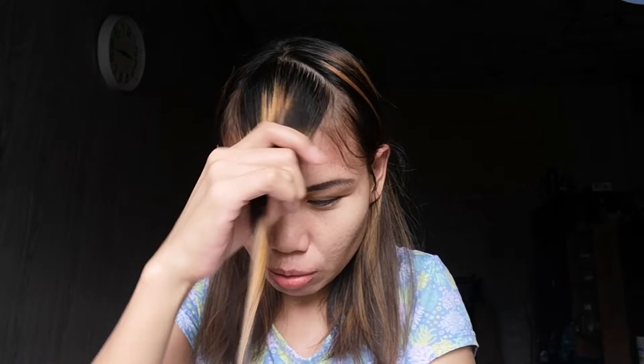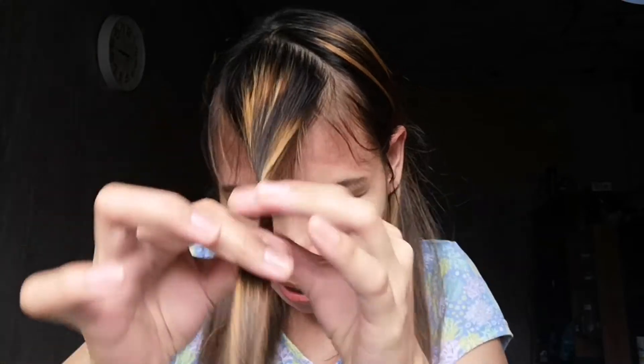Actually, this is not my first time cutting my bangs. But I saw something — I tried something I saw on YouTube. That's how they cut it — they twist it. This is my first time cutting my bangs using the twisting method.